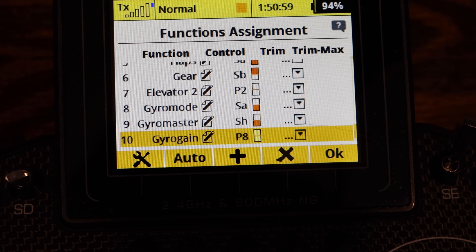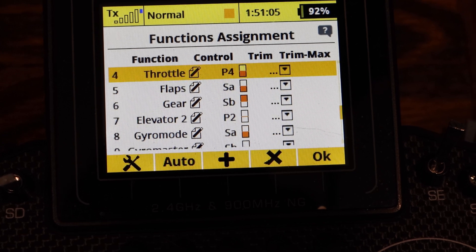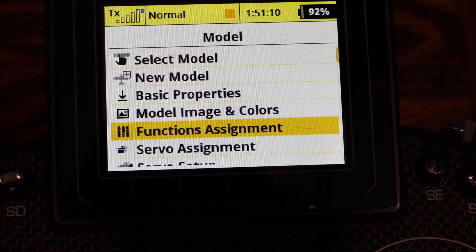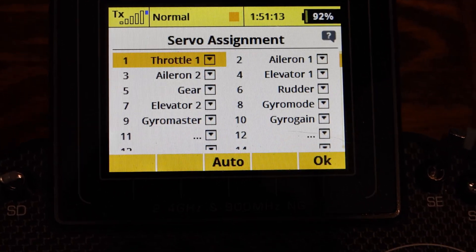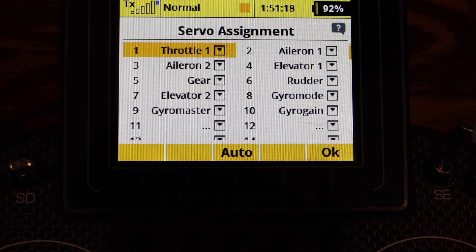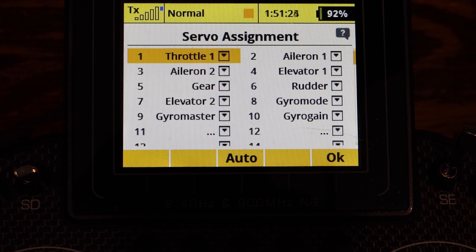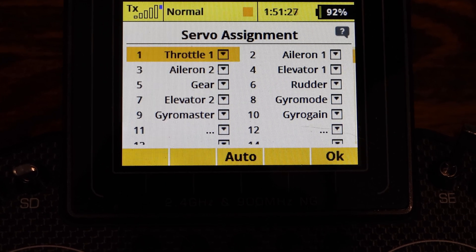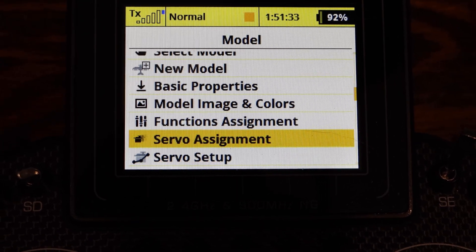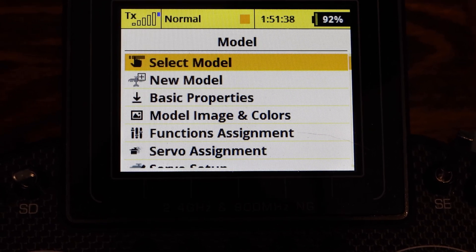There's also the gyro mode master and gain — we'll get to that when I discuss the gyro functions. I'm also using Jeti Assist. On the servo assignment, I went: throttle is 1, aileron 1 is 2, aileron 2 is 3, elevator 1 is 4, gear is 5, rudder is 6, elevator 2 is 7, and then there's the gyro mode master and gain. Everything is set up right off the manual.